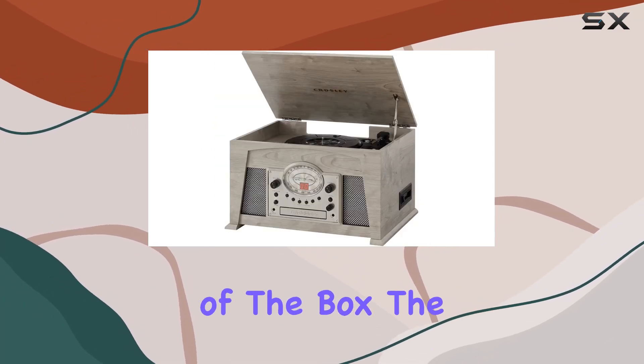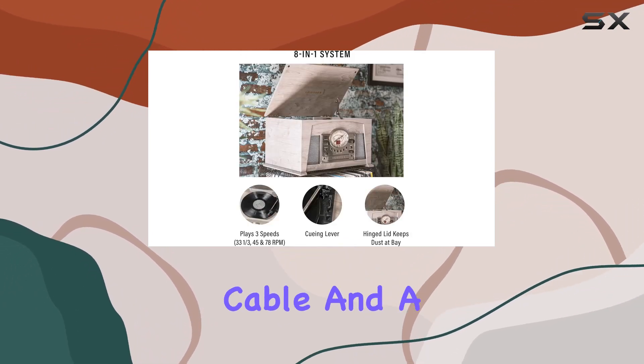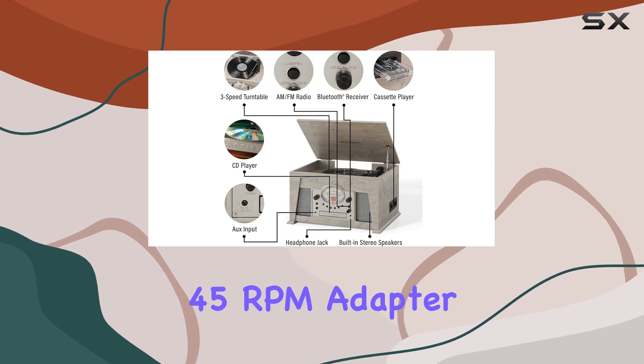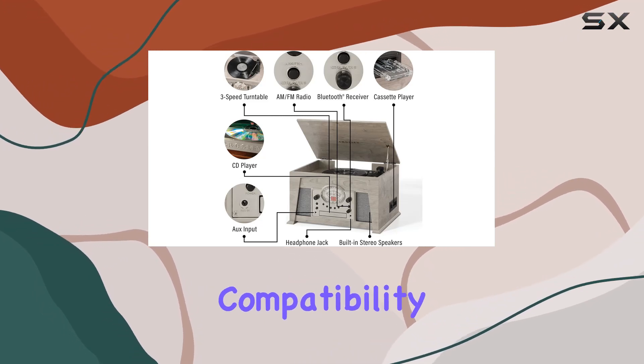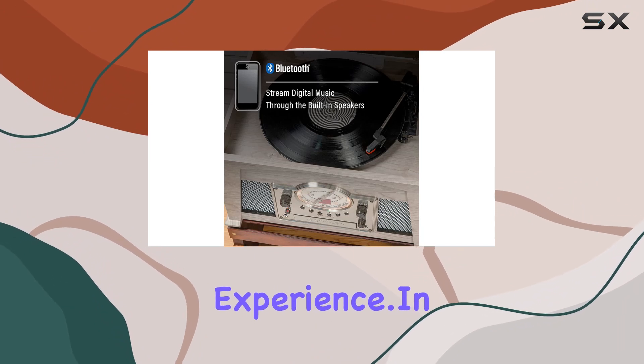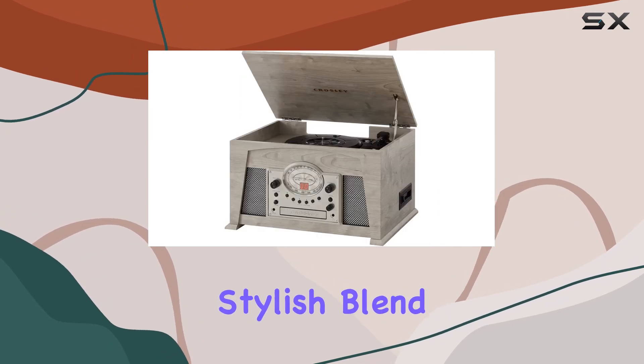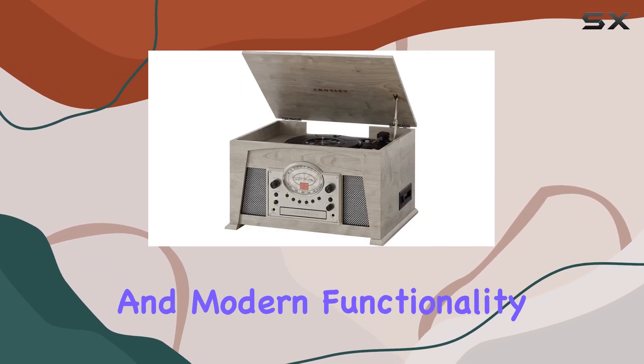Straight out of the box, the Crosley Medley is ready to play, and it even comes with a 3.5mm AUX-in cable and a 45 RPM adapter. The system's compatibility with the MP6 replacement needle ensures a lasting musical experience. In conclusion, the Crosley CR-7015A GY Medley is a stylish blend of analog aesthetics and modern functionality.